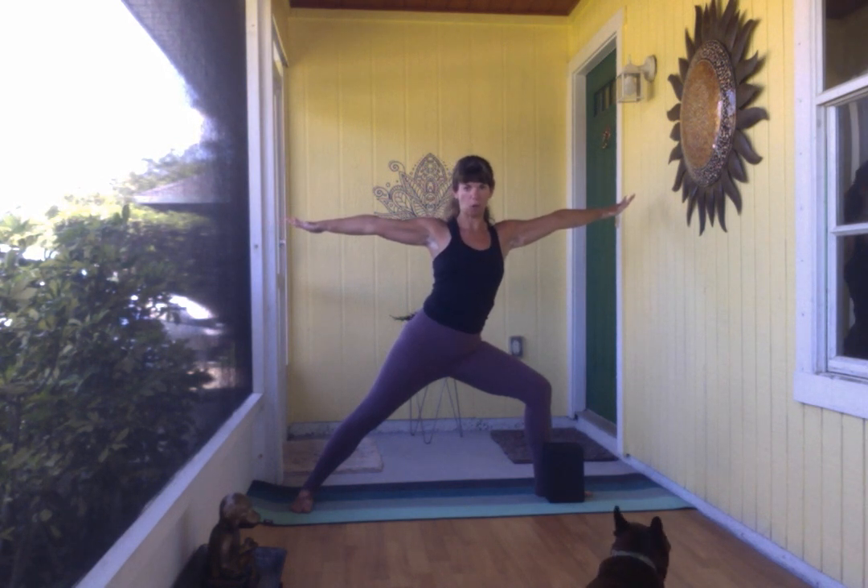Spreading the arms nice and wide, really activating through the triceps to find that engagement, then really subtly start to hinge the torso forward. We're starting to create a lot of length into the left side body, and once you feel that really nice long line of energy you can bring the right forearm onto the thigh with the left hand onto the waist.